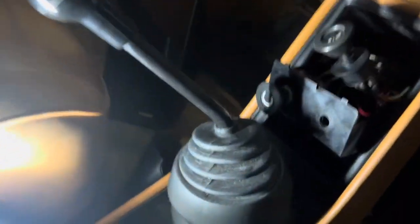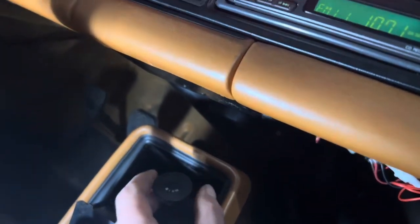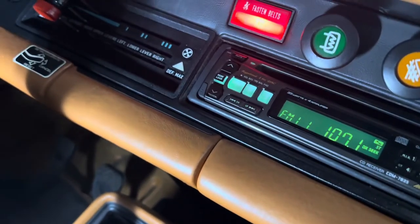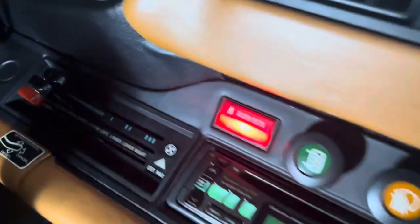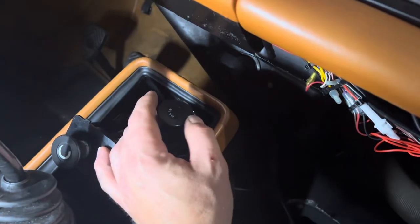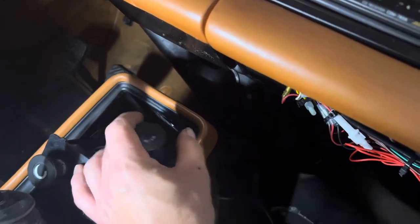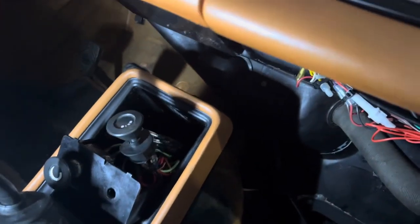We're back. We've got the ignition key turned to on — there we go, we can hear everything come on. There's our blower. There's our heavy blower. We've got AC functionality back.